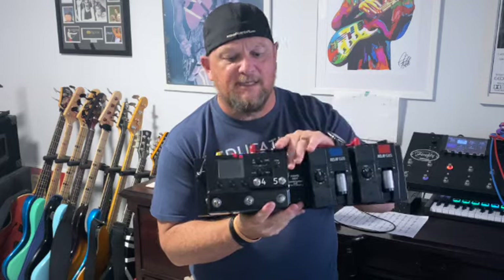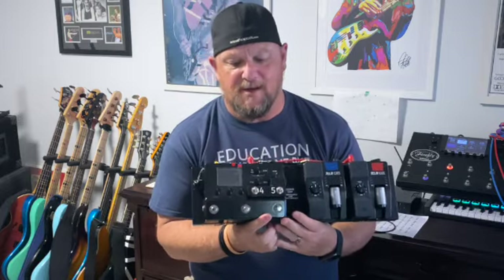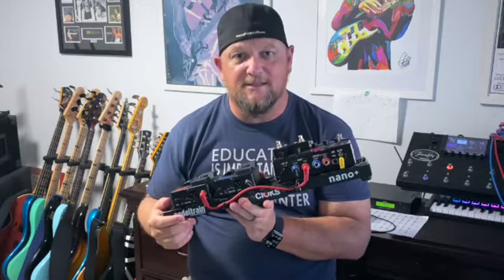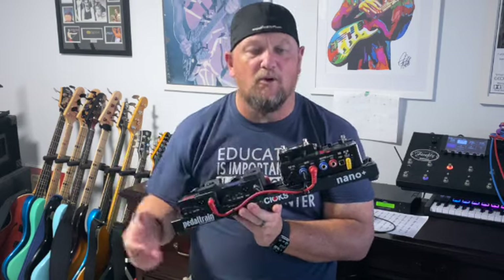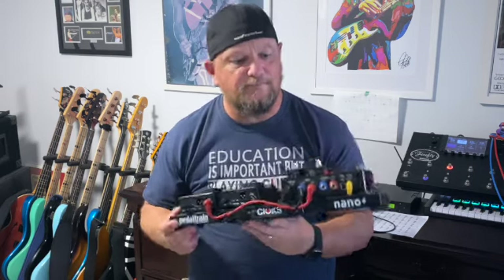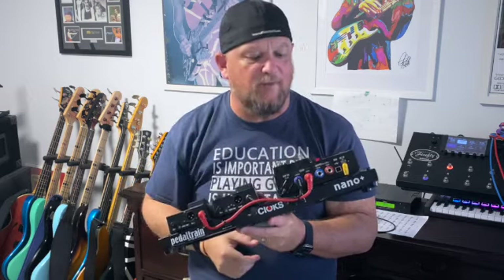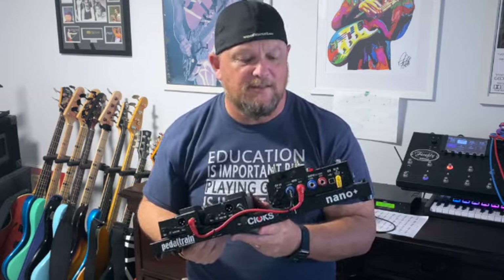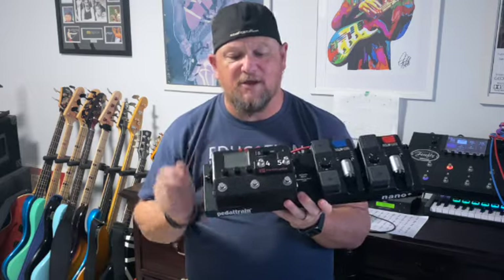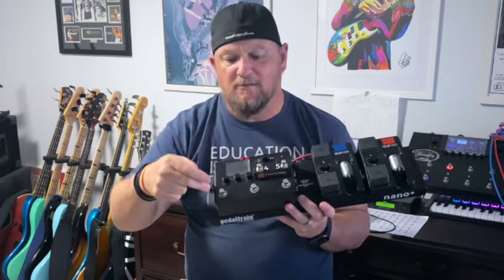The Stomp is a Line 6 product based on the Helix footprint. It has a single channel, 8-block modelling unit DSP. On the back you'll see I have two inputs, so I can support my dual output bass - the Attitude - or I can just use a single input with a normal bass guitar, such as my BB series or my P bass. It has dual output, which can be left and right or just mono. I've added a separate Pedalnetics footprint to give me an extra two foot stomps, with still a tuner and only four buttons.